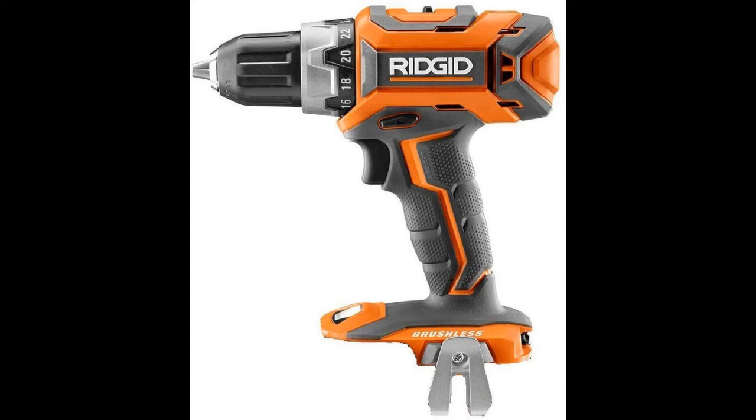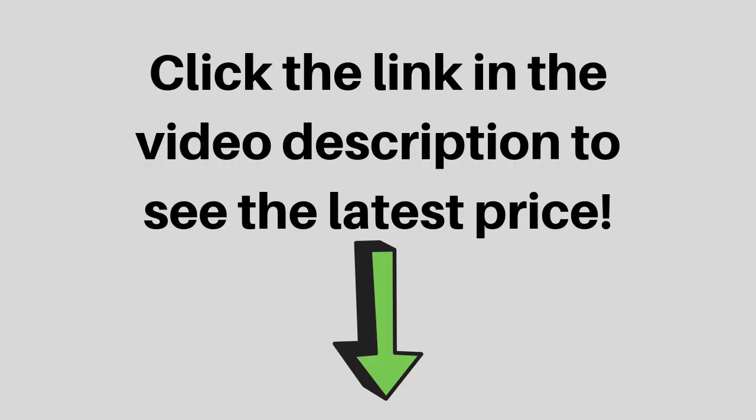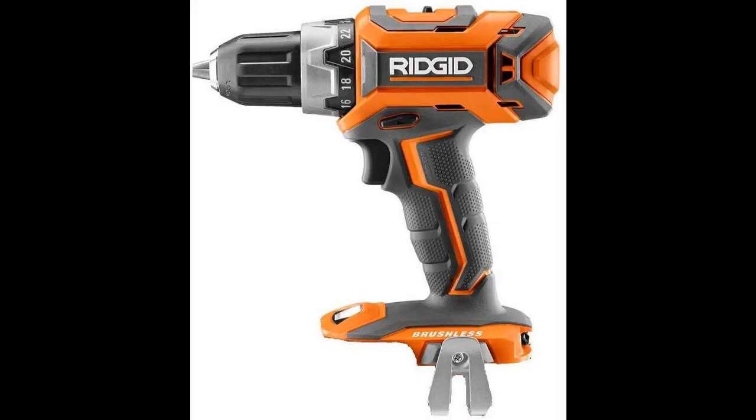Ridgid introduces the Gen 5X brushless 18-volt drill driver. This new and improved drill features the power to tackle any job site task. Click the link in the video description to see the latest price. Ridgid brushless motors offer